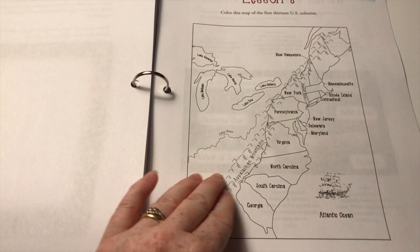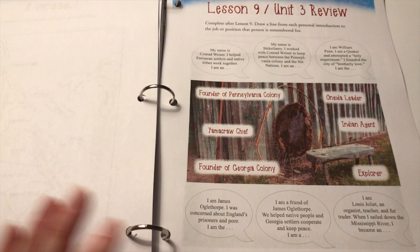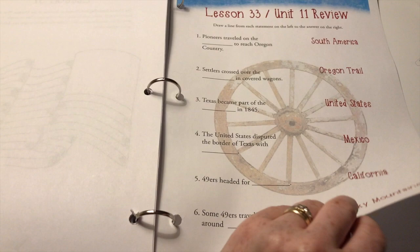There's some map work here, and for my children I'll probably have them label the capitals also, since we learned those last year. Each unit has these reviews — you could think of them like tests, but they're not overwhelming or intimidating. These would be great if you have to keep a portfolio for your homeschool. Another lesson example, a coloring page, and another review — these reviews are not intimidating but will be a good way to gauge what your student is retaining.